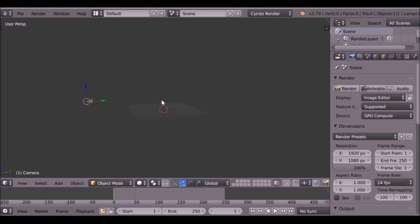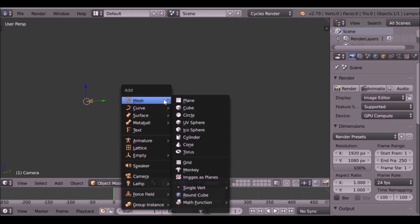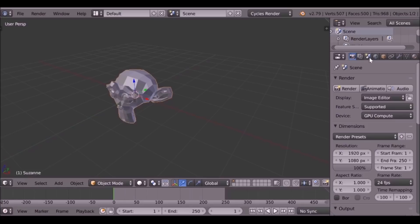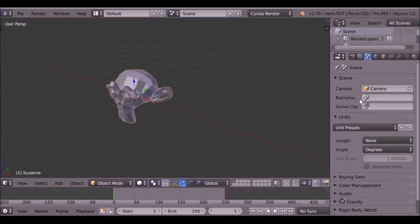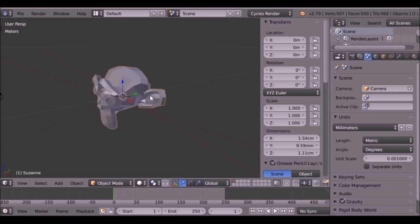The first thing you need to do is go ahead and add the mesh. So Shift+A, mesh and then down to monkey. I'm just going to go over to the scene tab and change this to millimeters. Now if I press N, I can see the dimensions of this object. We can always scale this up later on in the slicing software.